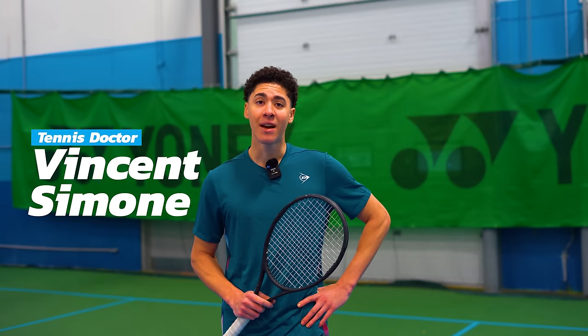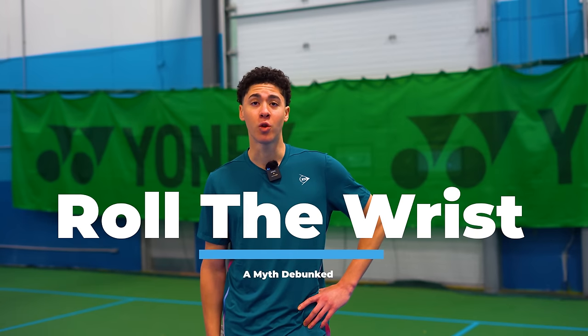Hi, my name is Vincent Simone. I'm the tennis doctor. I've hit a one-handed backhand for over 15 years and today I'm going to be debunking one of the most common myths — that we should be rolling our wrist on the one-handed backhand. This may be the one thing that has been preventing you from getting serious leverage over your one-handed backhand all of these years. The proof will be your immediate results as soon as you implement it on the court. So let's begin.